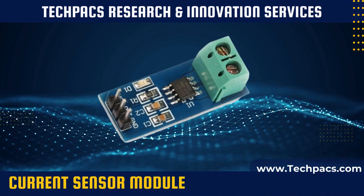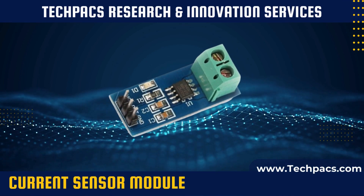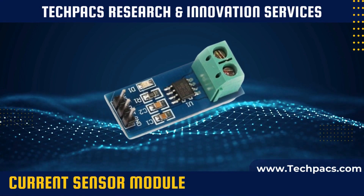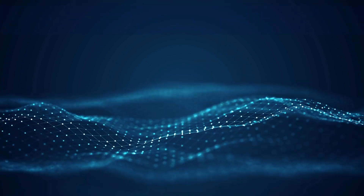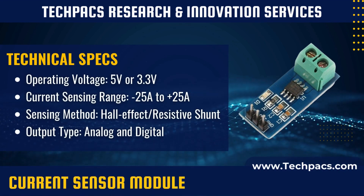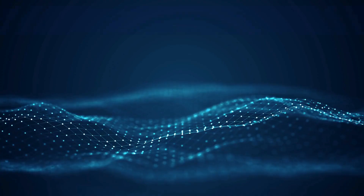The current sensor module is designed for real-time and accurate monitoring of electrical current flow across devices and systems. Widely used in various applications like renewable energy projects, power management, and electrical load monitoring, it provides both analog and digital outputs for versatile interfacing.